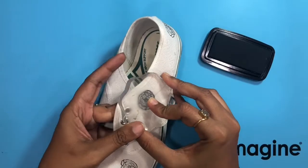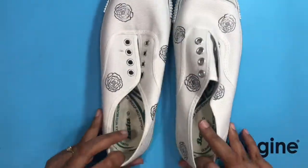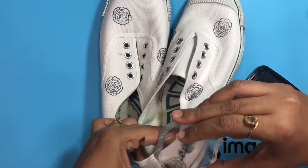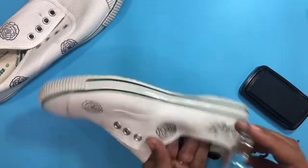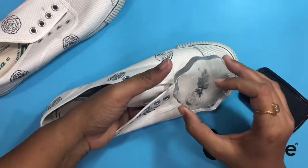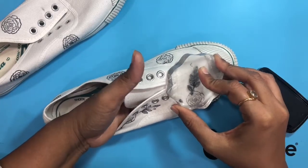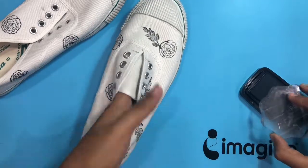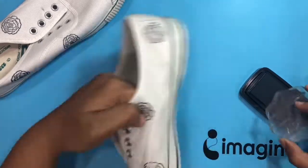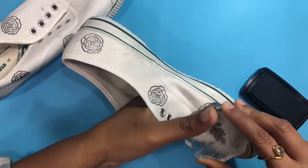I'm using the VersaFine Clair to stamp some floral images and leaves on these two canvas shoes. I found VersaFine Clair to work really very well on this textured canvas and I was really impressed by the jet black impression I got. I'll just stamp both shoes in random order and it looks so beautiful.